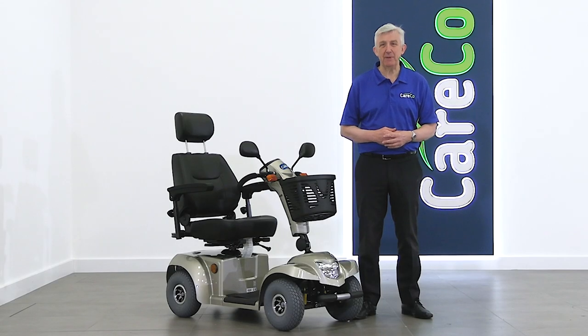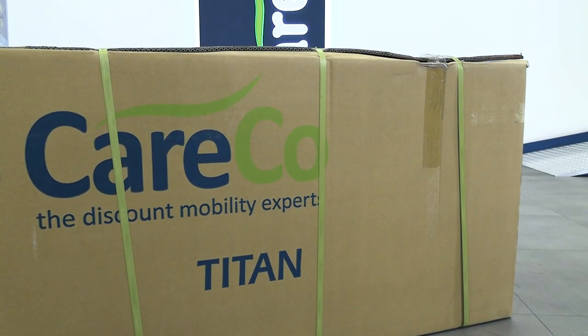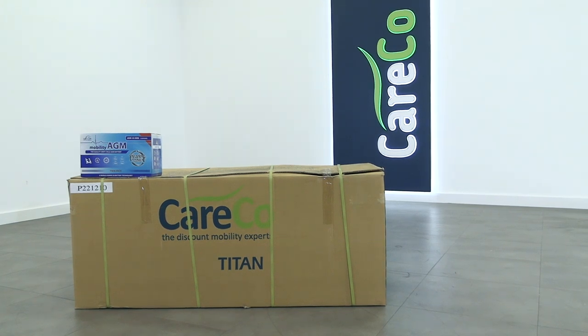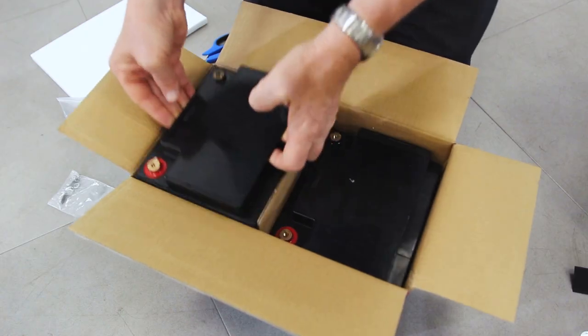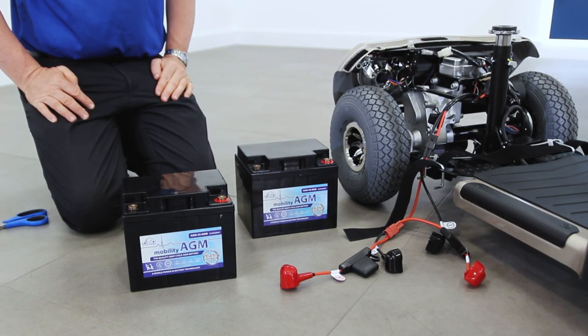Thank you for purchasing the Titan Mobility Scooter. We've put together this short video to help you with its assembly and to make sure you get the very most out of your new Careco product. Your Titan Mobility Scooter should come fully boxed as seen here. Courier delivery straight to your doorstep is available from Careco. On this model the batteries must be installed separately. In this video we will give you a detailed explanation of how to install your batteries.